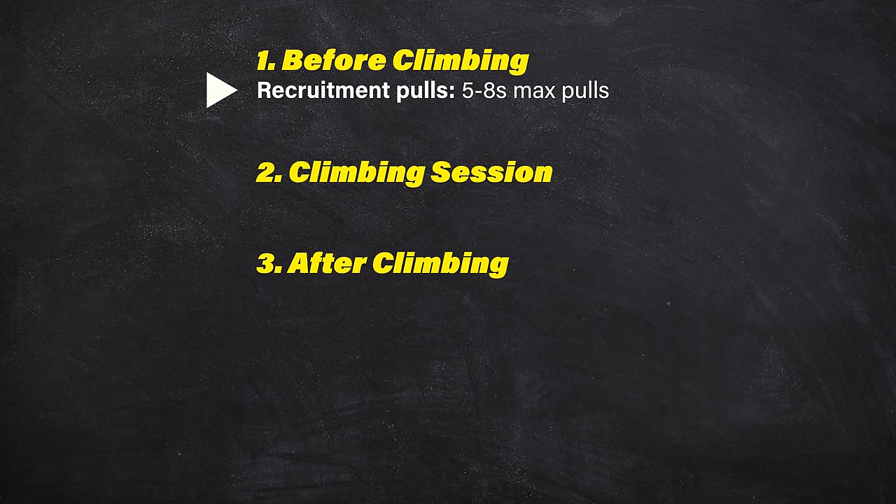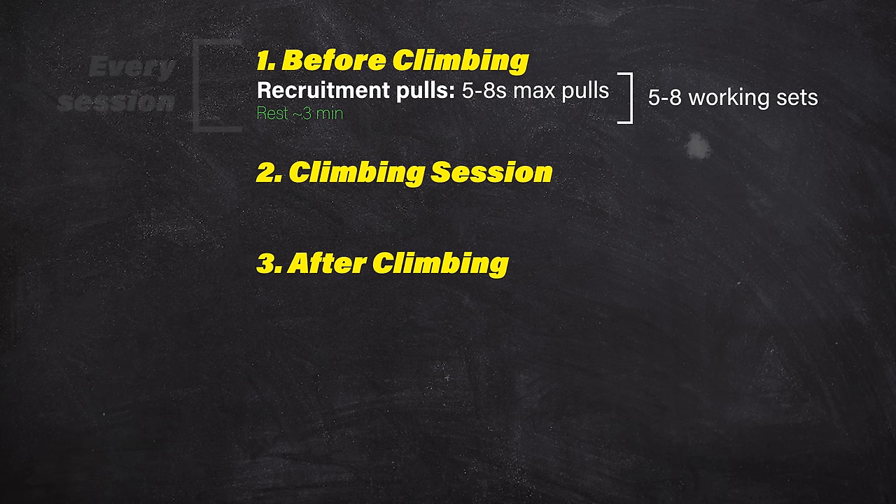Once you've done a single pull on both hands, you've completed one set. The first several sets will simply be a warm-up and can be performed at your own pace. Once your fingers feel awake, perform five to eight working sets, resting about three minutes in between. This type of training tends to be more auto-regulated than traditional hangboarding, so you can do it every session if you like. Any new addition to your training needs to be implemented with care, so if you're worried about overdoing it, it's perfectly fine to start with just once a week.